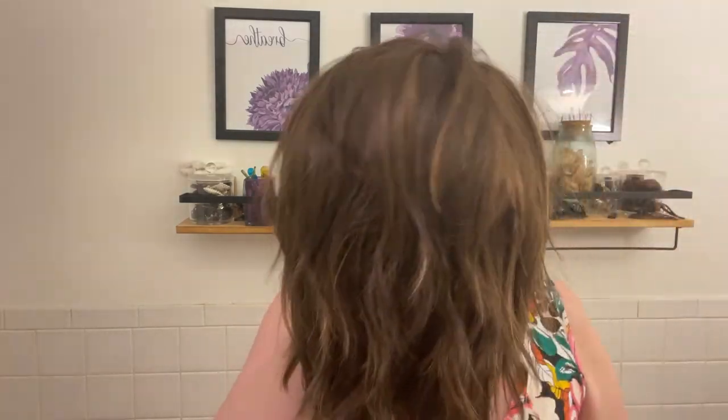Hi everyone, it's Pam. Welcome back to Pam's Wig Adventure. The adventure for today is Aesthetica Jones in R628F, described as chestnut brown with red frost.